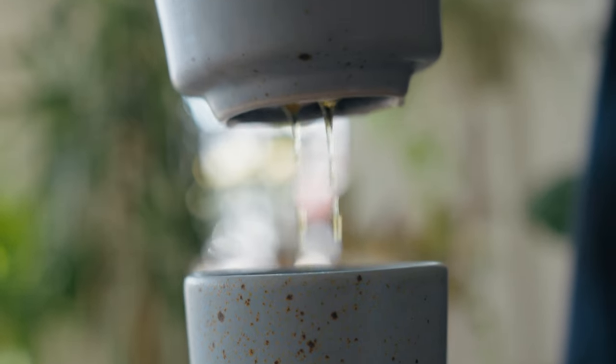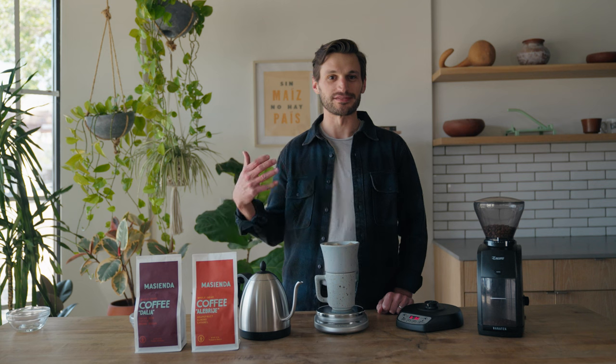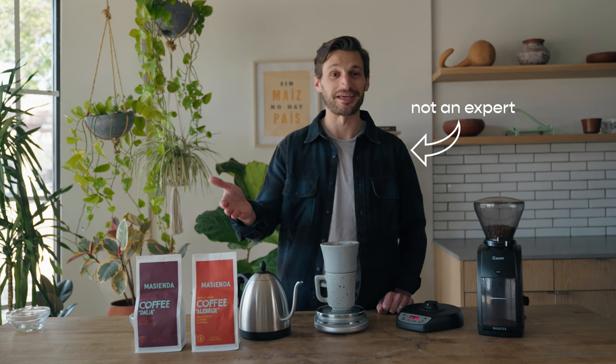My name is Jorge. I am the founder of Mahcienda and today we are going to learn how to use this beautiful La Chicharra dripper. We have experts who know more about coffee than I do, but I think it would just be much more approachable if someone who doesn't know anything about coffee taught you how to make coffee.